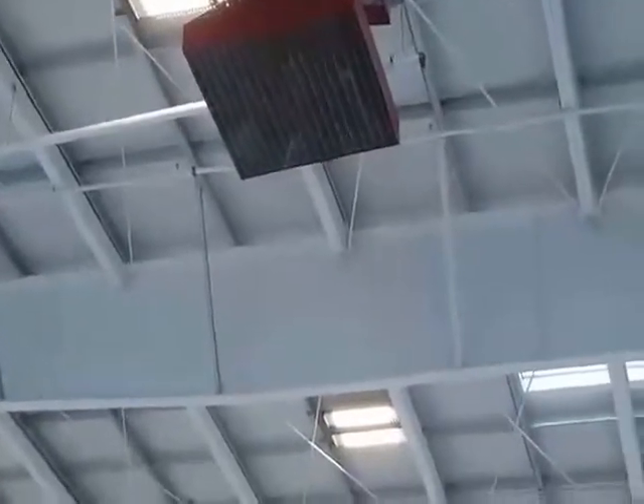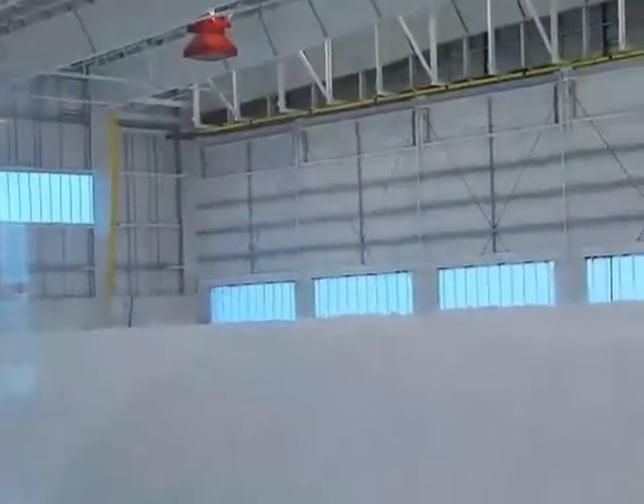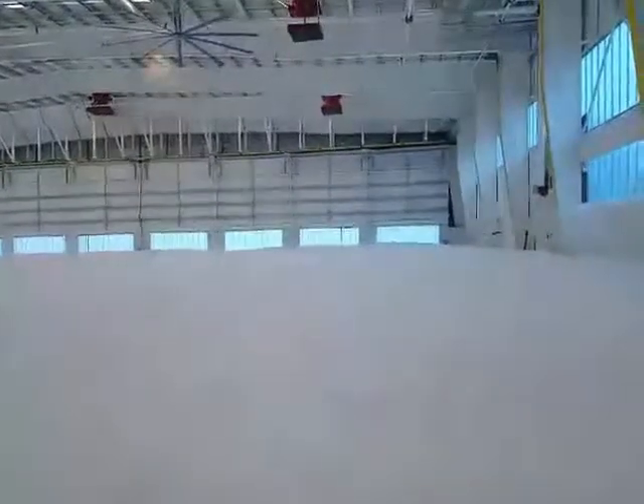Oh yeah, you can see the rotation of the fan. Yeah, it stopped. How high are you going to go? Oh, just stopped already — will it continue to expand though? A little bit, a little bit. This is low-expansion foam, not high. Oh okay. They did more than it needed to in the amount of time.